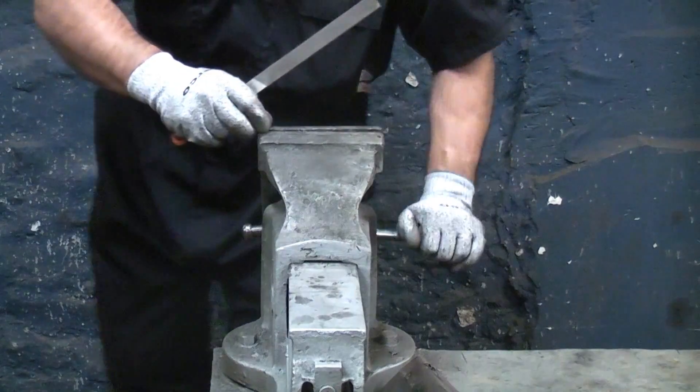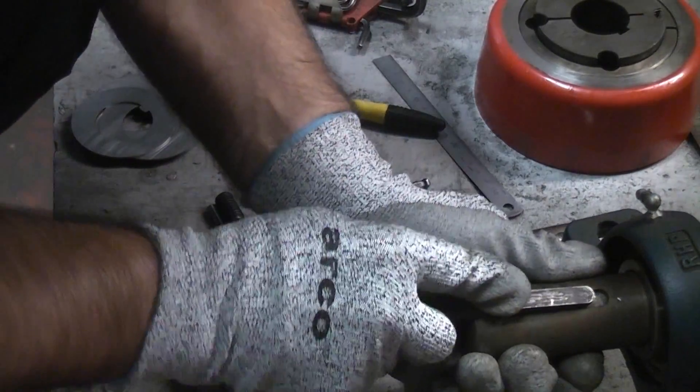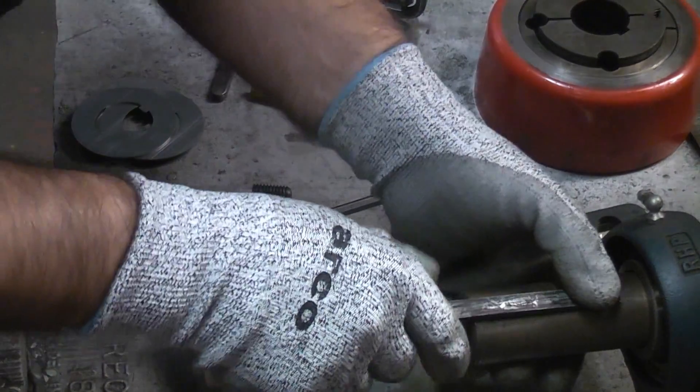After a couple of minutes you will have a radius on the key steel. You can keep removing this from the vice to check it in the keyway at regular intervals to ensure you get a good fit.